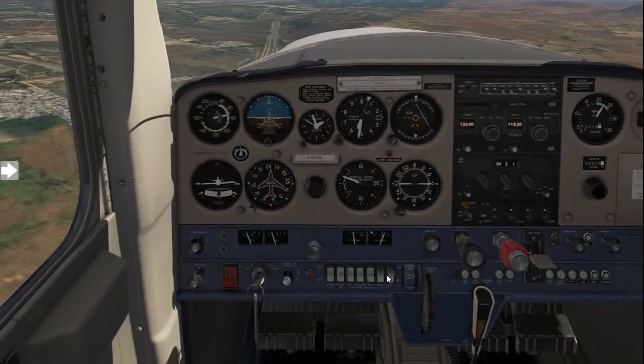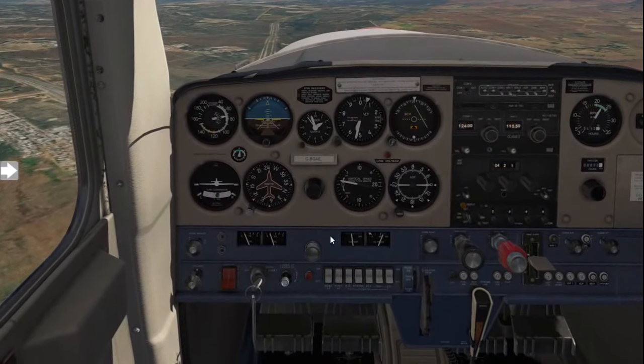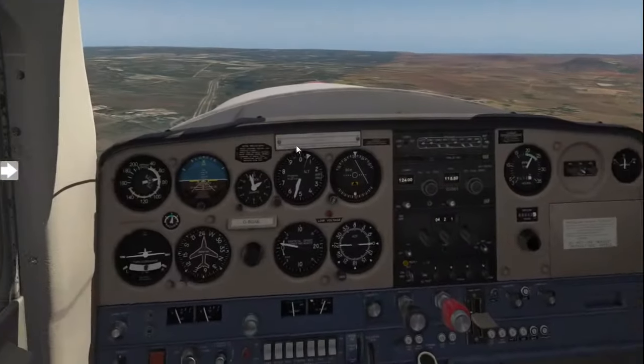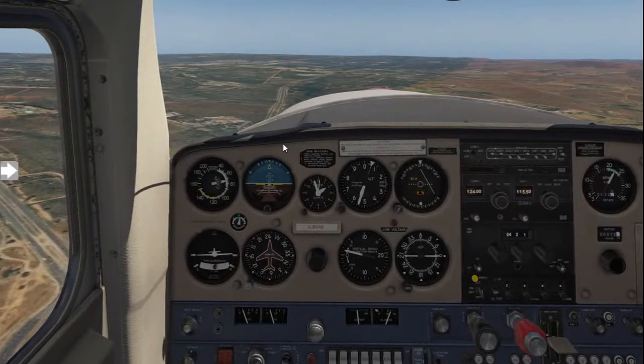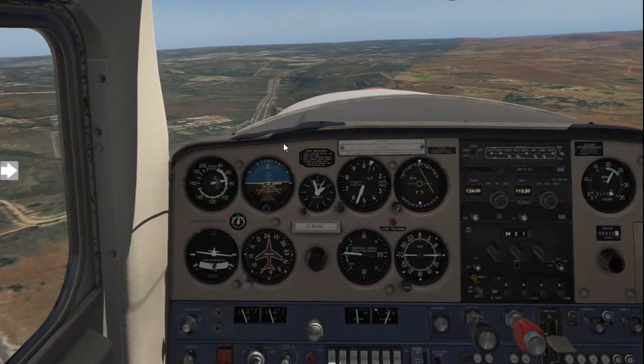Confirm your temperatures are in the green, and you can put your taxi and landing lights on. Now we just wait until we have about a 45-degree angle with the airport, where we will then turn in. At this point, always remember to keep scanning.